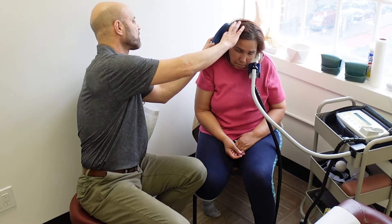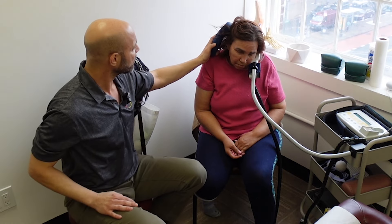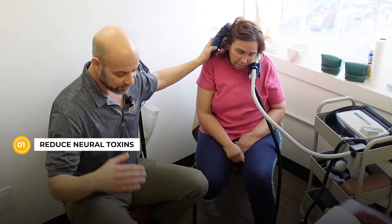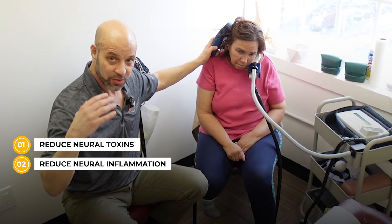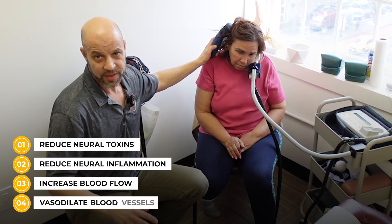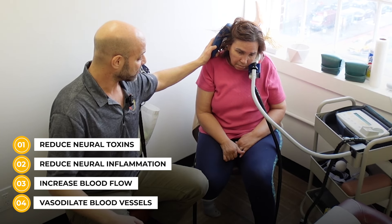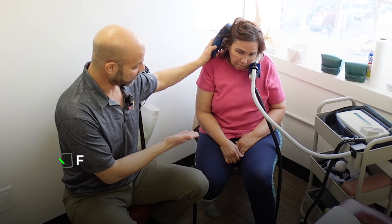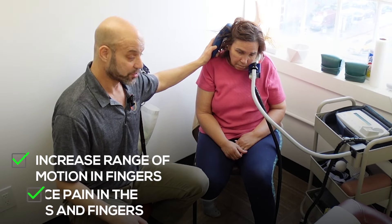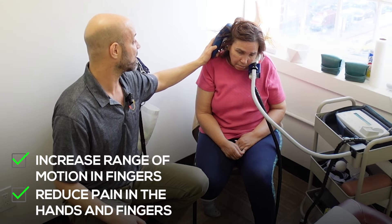That's why you're seeing me work here on the right side of the brain. We're doing a few spots here, and this is going to reduce all the neural toxins and the inflammation — the neural inflammation. It's also going to increase blood flow and vasodilate blood vessels. Because of that, we've been able to increase her range of motion in her fingers and also reduce the pain in her hands and fingers.